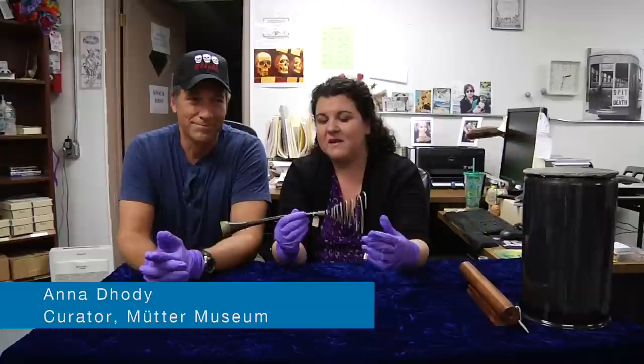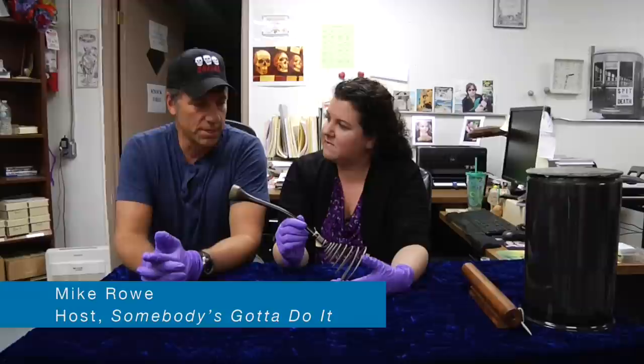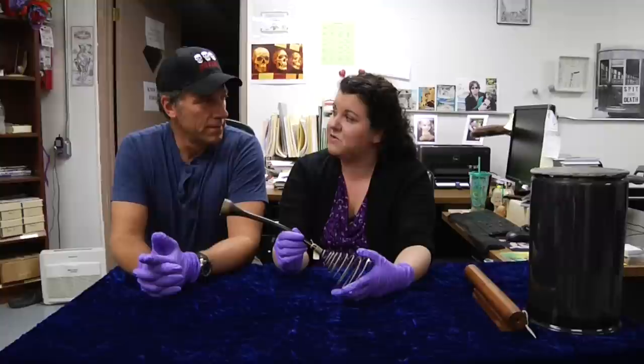Hi and welcome back to another episode of Guess What's on the Curator's Desk. Last week Mike and I showed you this object, and today we're going to tell you what it is. Mike, what was your answer? Well, I had several thoughts. My first was that it was a device used in the late 19th century to check for pregnancy.